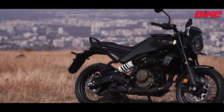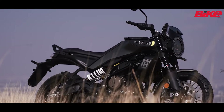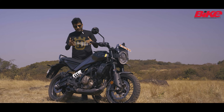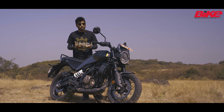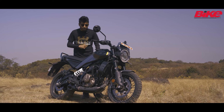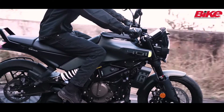The Husqvarna Svartpilen 401 is priced at Rs. 2.92 lakh ex-showroom, which makes it around Rs. 20,000 cheaper than the Duke 390. You get the same suspension setup and the same motor as the 390 Duke, so this is a very capable motorcycle with a very capable motor and a nice suspension setup.